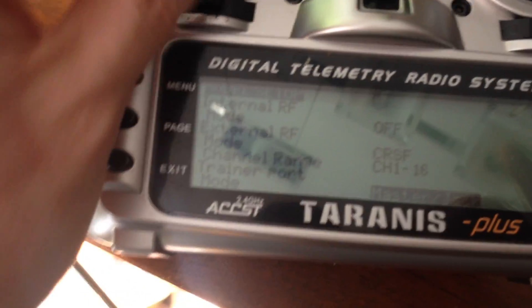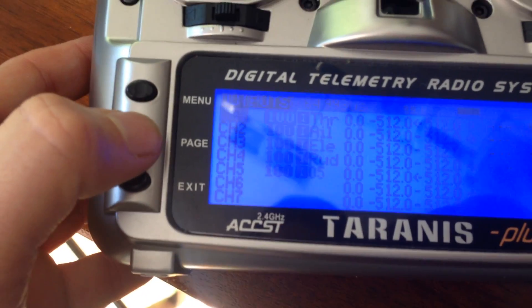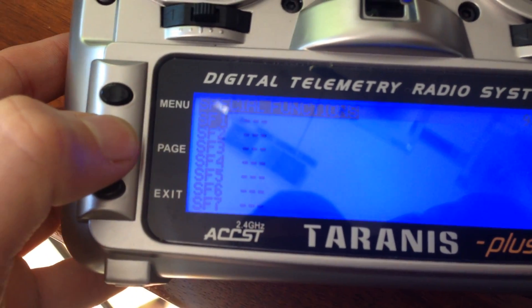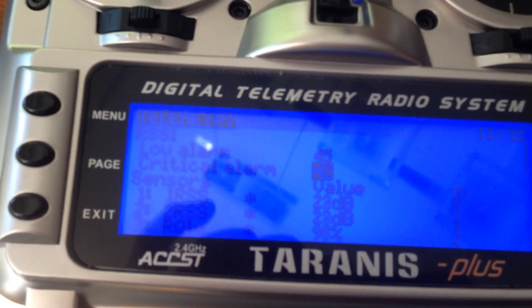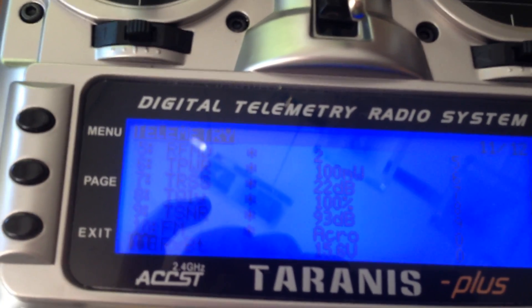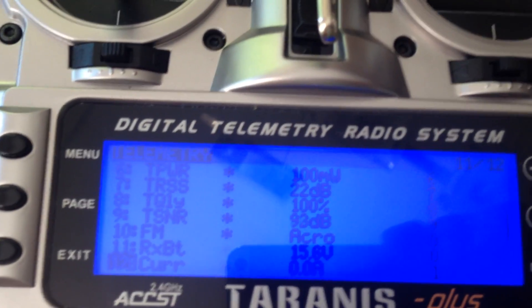So what it does now — you can see the telemetry. Light sensor telemetry. Thanks Felix for that.